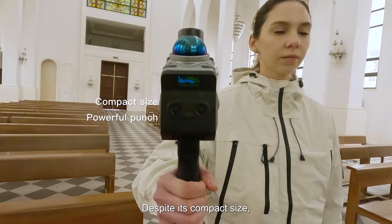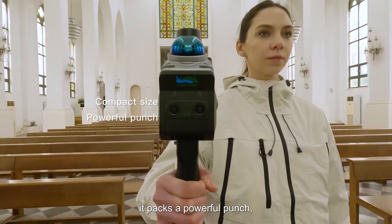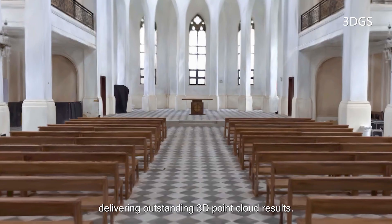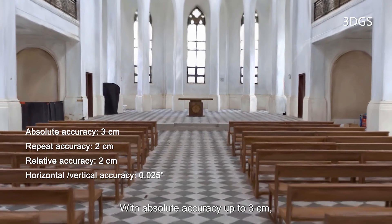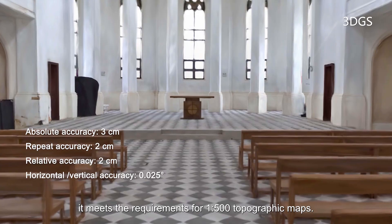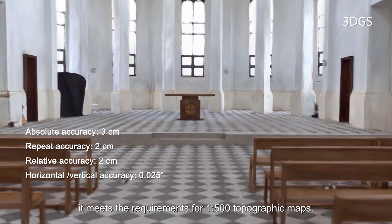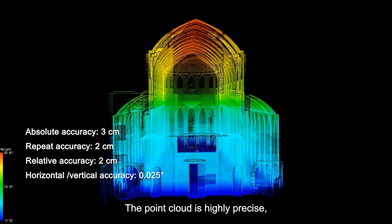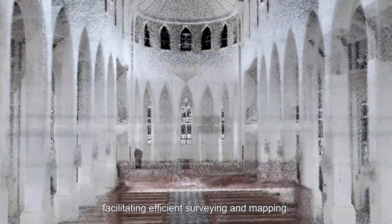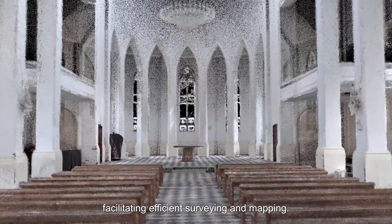Despite its compact size, it packs a powerful punch, delivering outstanding 3D point cloud results. With absolute accuracy up to 3 cm, it meets the requirements for 1 to 500 topographic maps. The point cloud is highly precise, and the coloring accurately restores the real scene, facilitating efficient surveying and mapping.